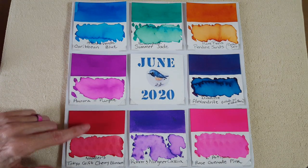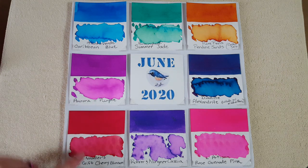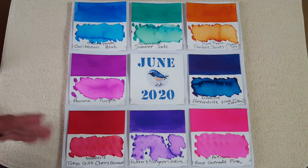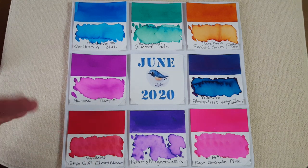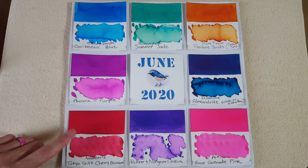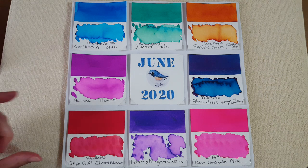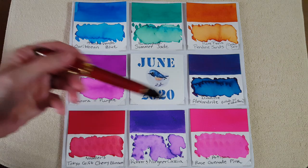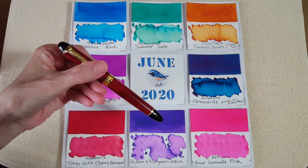Down here is another new sample — Noodler's Tokyo Gift Cherry Blossom. Really pretty; I think the name is part of what I fell for, but I like the shade too. I actually bought it more for artwork, but I still wanted to see it in a pen, so I've got it in the Jinhao X450.